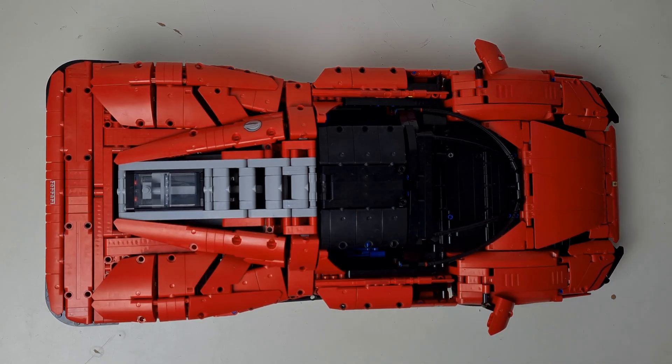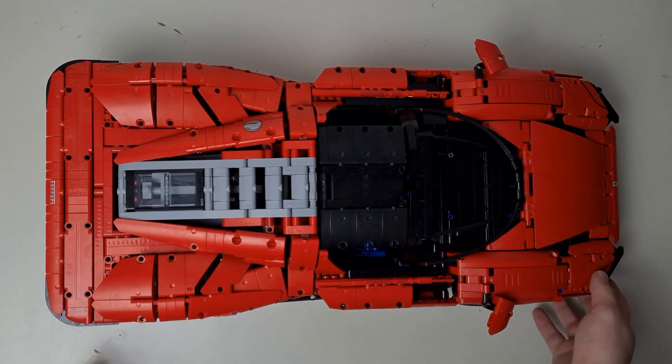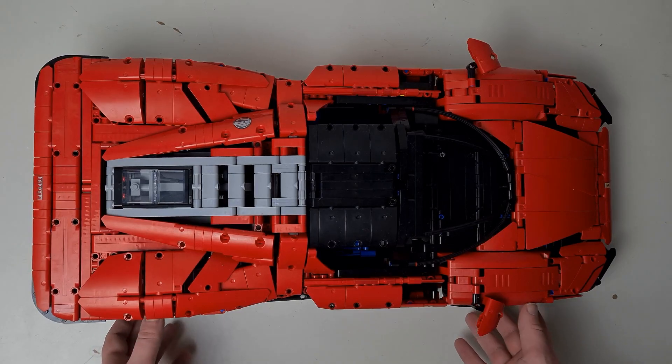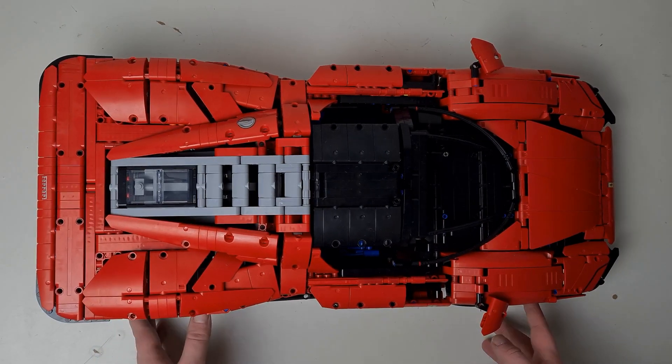The age for this set is 18 plus, which I'd say is quite a fitting age category — unlike some other Lego sets that have probably incorrect ages. This is a very challenging build, so the 18 plus is probably quite accurate. The category is Technic.